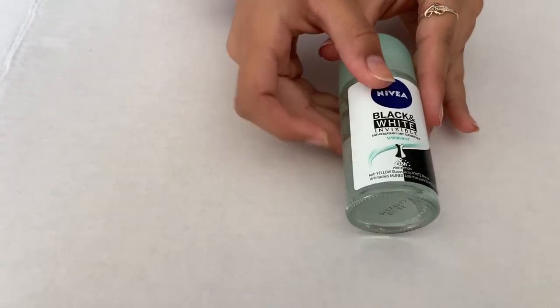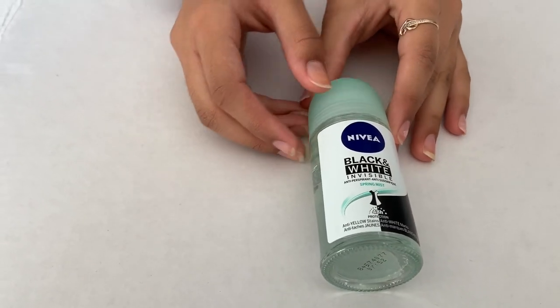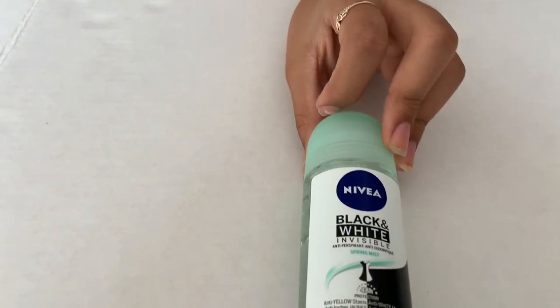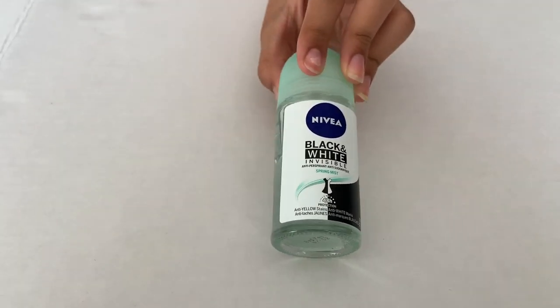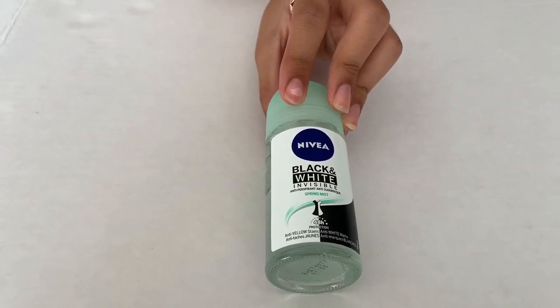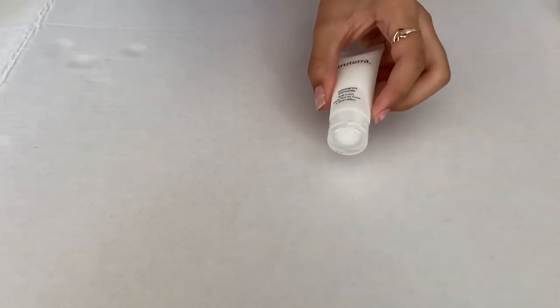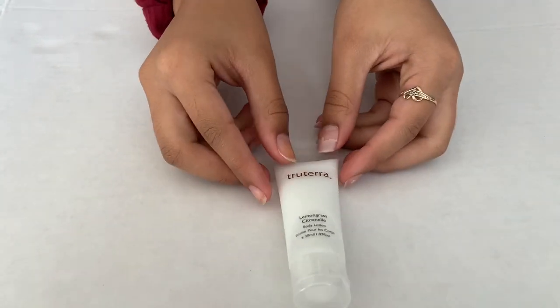The next thing I have is some deodorant. I have it in case you're sweating at school, and it's really good to have after gym class so you don't start to smell bad. A good tip is to use a travel size one so you don't have to bring a big one — travel size is great.